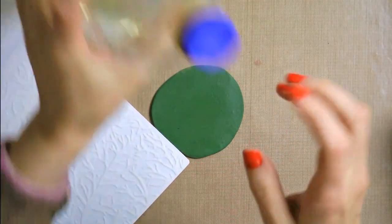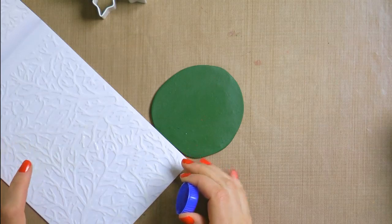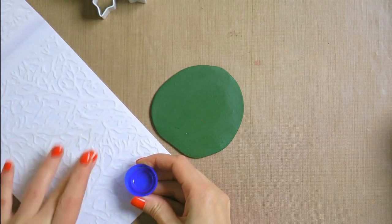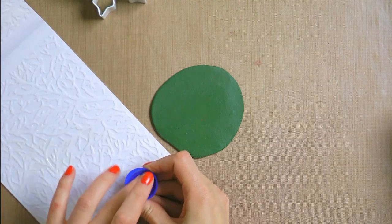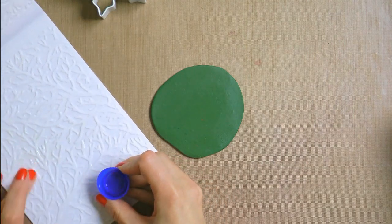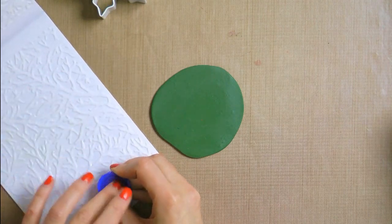Now the next step is very important. Before I can put clay into my embossing folder and add texture or embossing, I need to make sure that my embossing folder has oil on it. You absolutely need to add sunflower oil or some other lubricant to your folder. This is going to prevent clay from sticking to the folder once you press it down. If you skip this step and press your clay into the folder without any oil, you will not be able to take your clay off the folder — it's just going to stick and stay there.